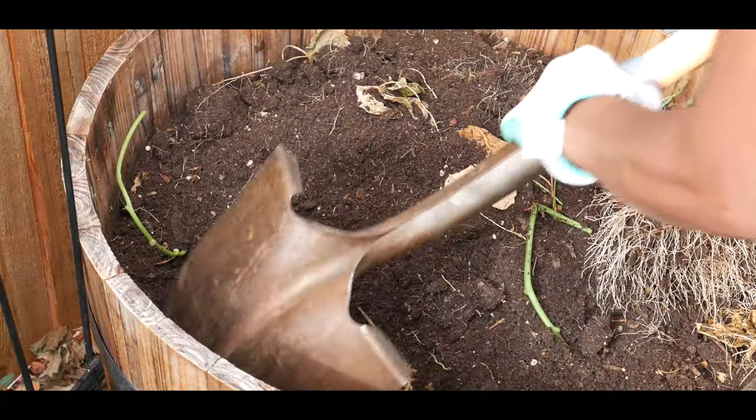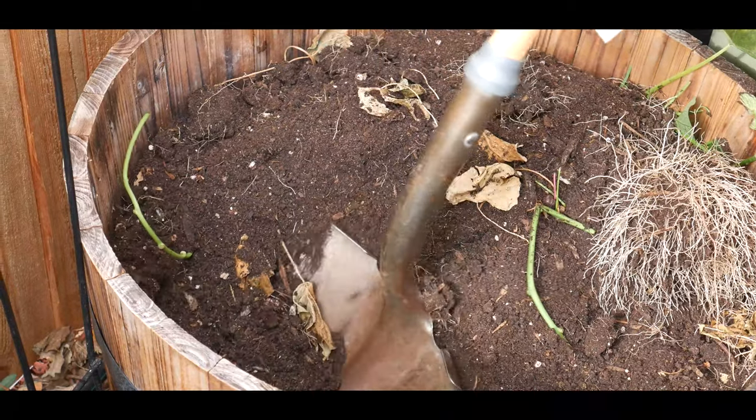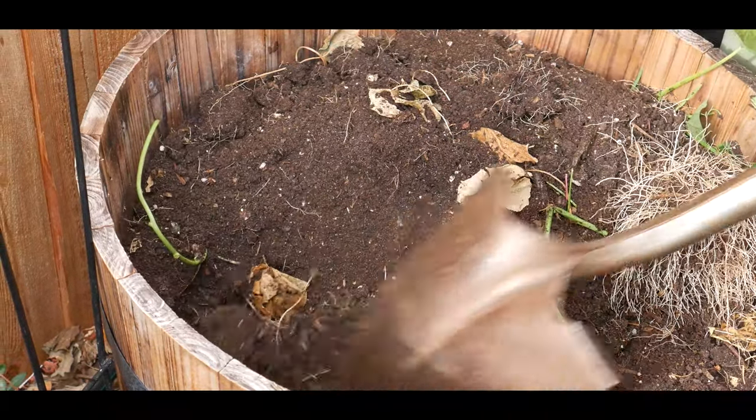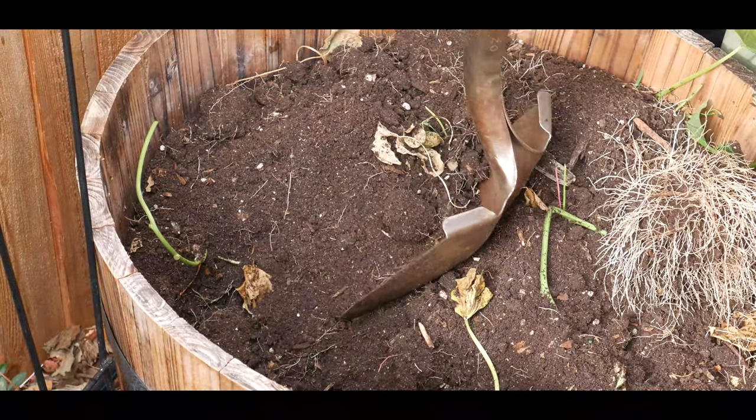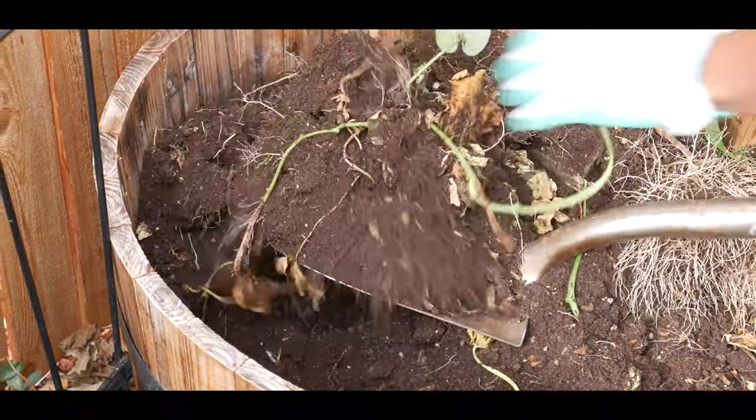Not the kind of harvest I was expecting, but everyone knows gardening is trial and error. You live and learn. I don't know if there's any more over here — I don't want to puncture anything.